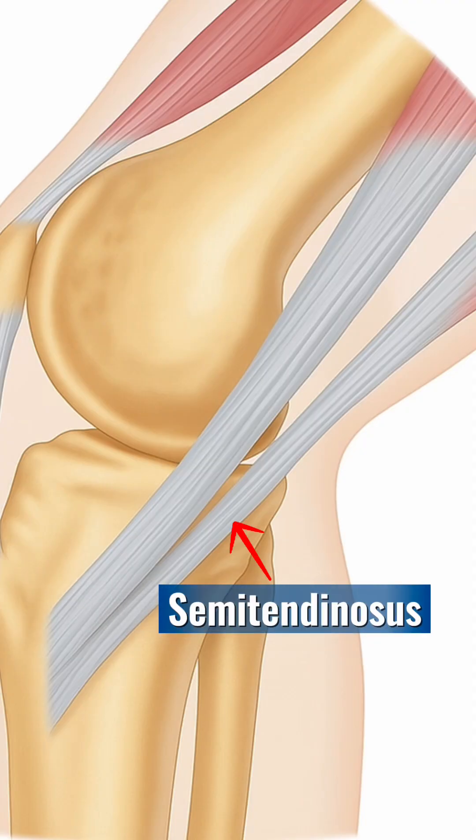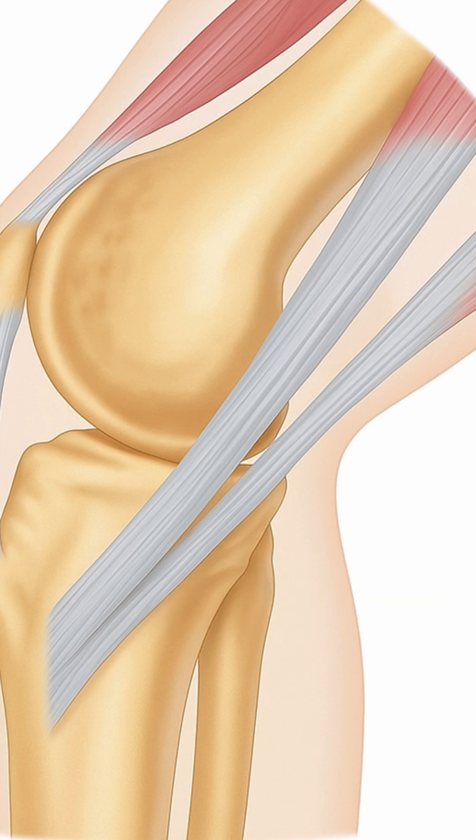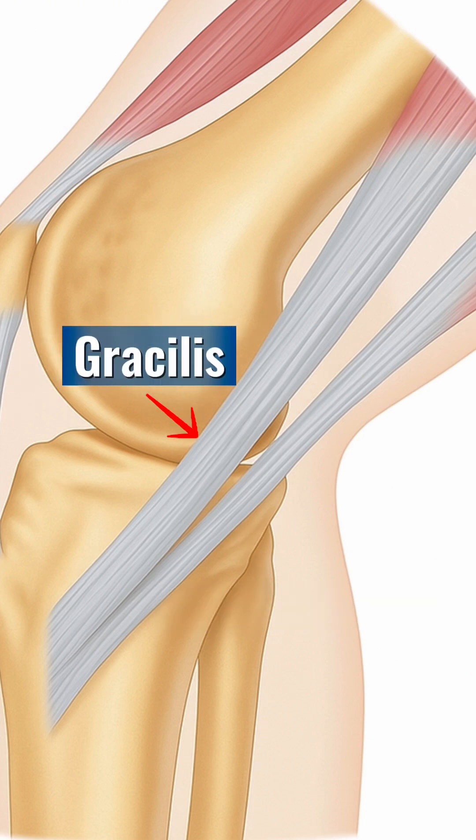Surgeons will take from one of those muscles, or the tendon from one of those muscles, called the semitendinosus. Depending on the surgeon, they will also take from the muscle called the gracilis. The reason for that is the tendons to the semitendinosus and the gracilis actually attach to the tibia at the same point.